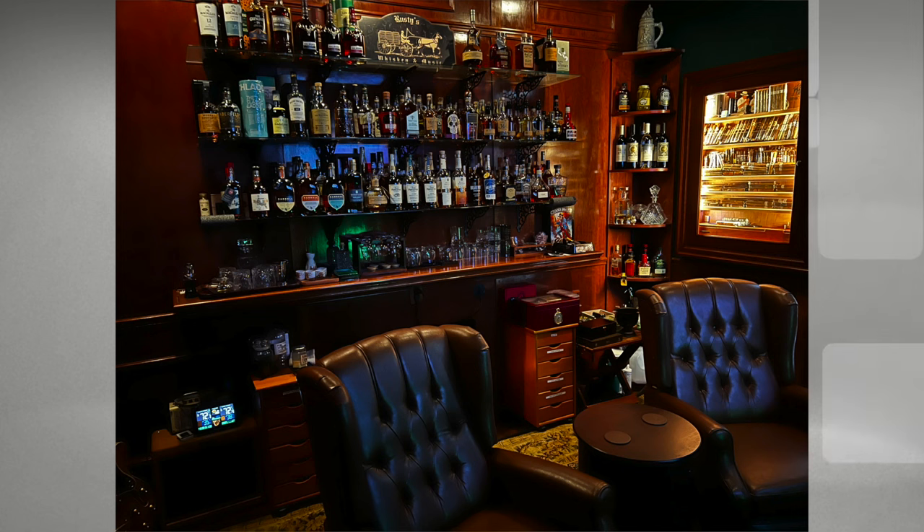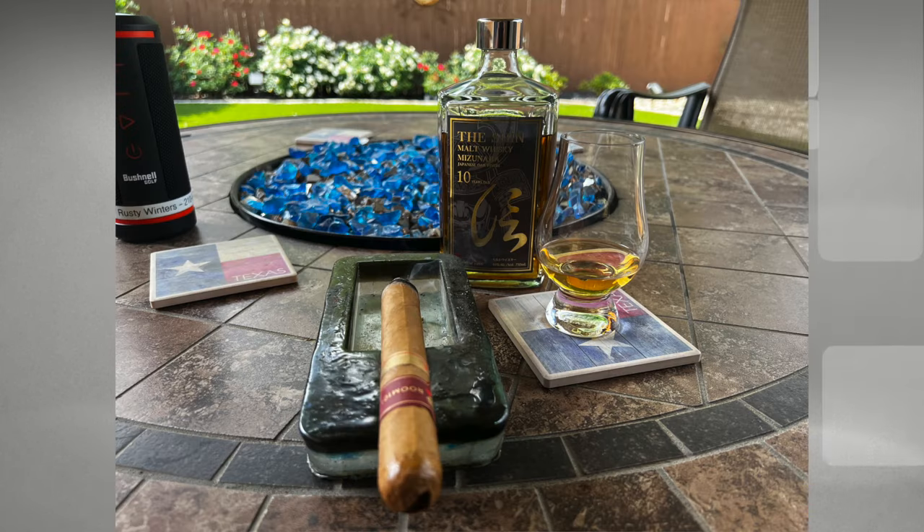When I was planning to build this whiskey room in my house, I wanted to smoke cigars in here too. At the time, we were experiencing some unusually cold weather here in Texas, so smoking a cigar outside on the back deck as I usually did was not so enjoyable. And I realized that it's not so enjoyable when it's 100 degrees out there either.